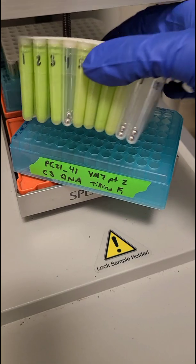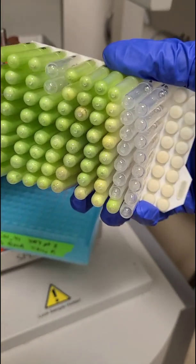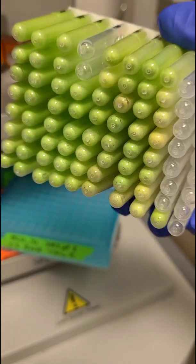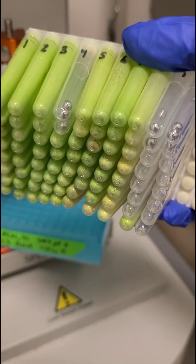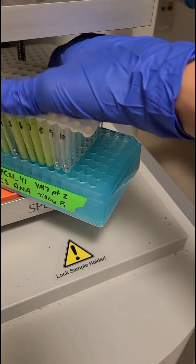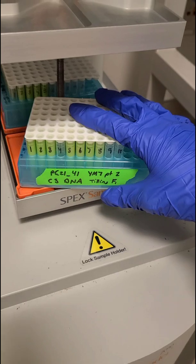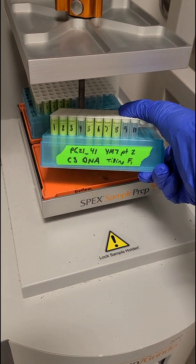It looks pretty good. That one's empty so it should be like that, and you can tell that there is some discoloration — those are actually older leaves so that makes complete sense. Younger leaves are better for DNA extractions, but as long as there's some green you can usually get some DNA, so I'll probably extract these tomorrow.